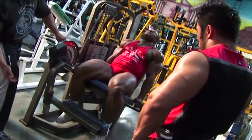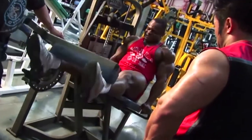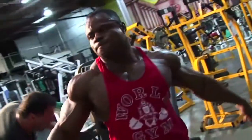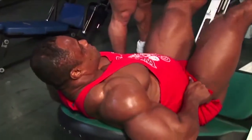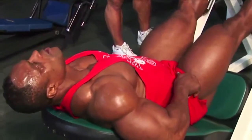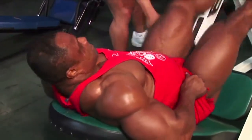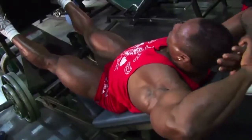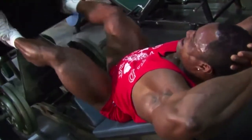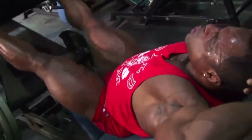5, 6, 6, 7, 8, 9, 10. Good. Doing good, Dan. Keep going. Okay, slow and squeeze. Slow and squeeze. 6, 7, 8, 9, 10. Come on, come on, let's go — one, two, three, four, five, six, seven, eight, nine, ten.